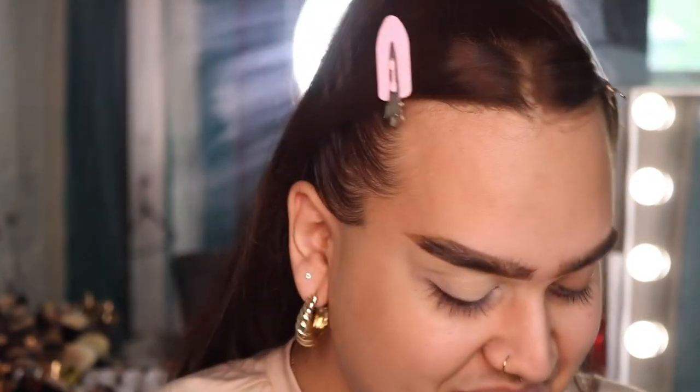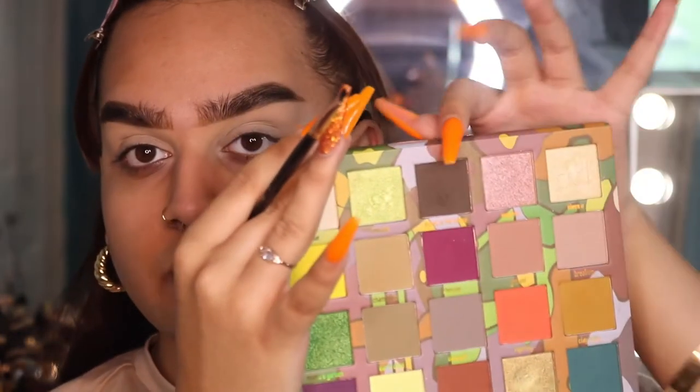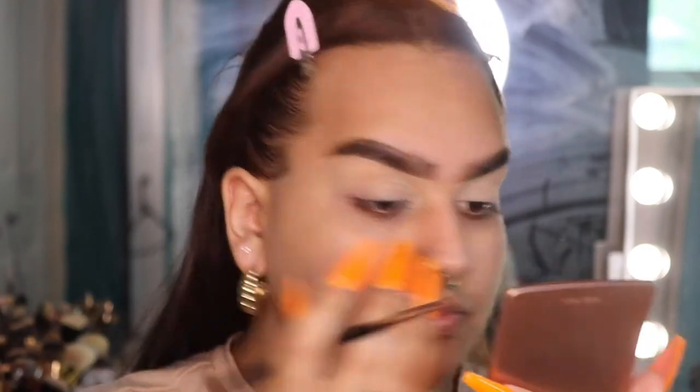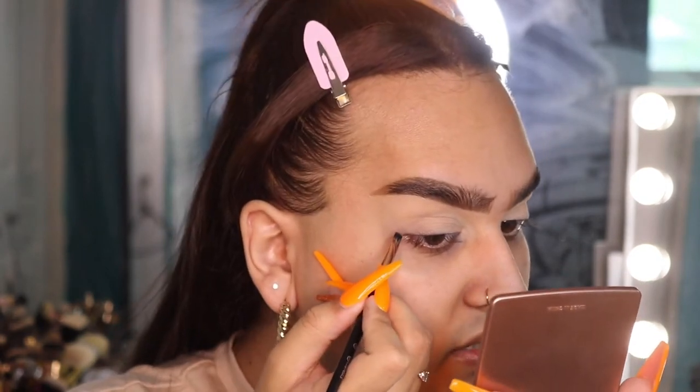Now that my eyes are primed, I'm going to take a small angled brush and start off with the shade 'Board in the House' — it's a really nice mossy green and brown. I'm going to use my angle brush to kind of shape out the look I want: a graphic liner but done with shadow, wings out.